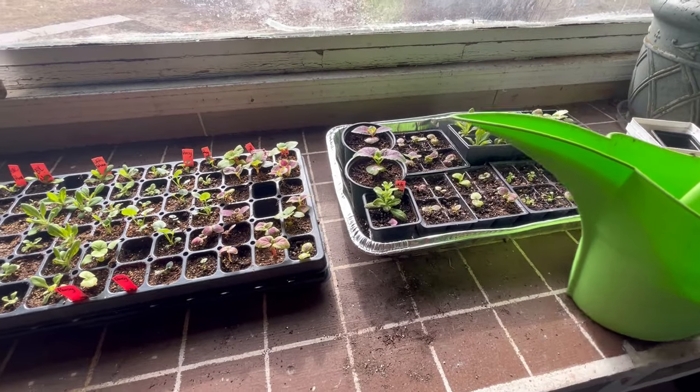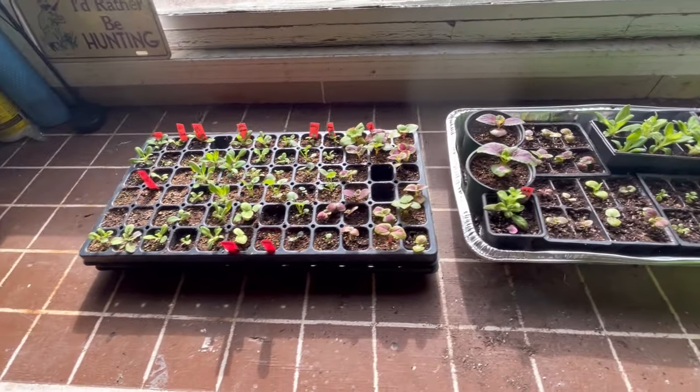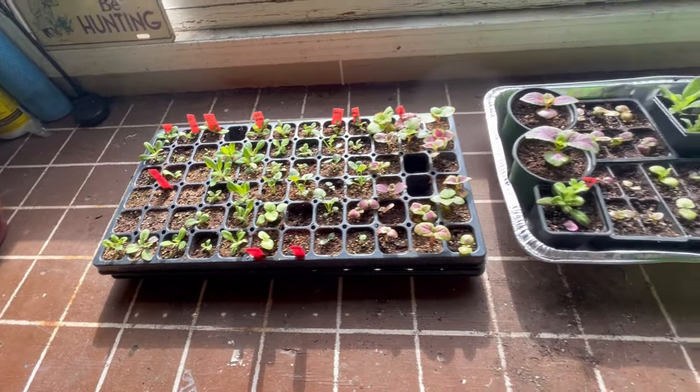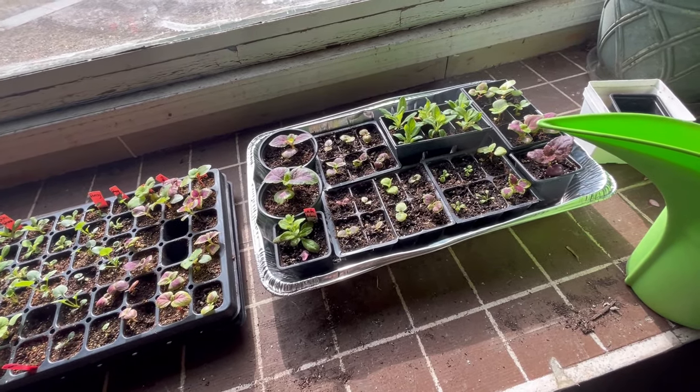I'm out here now in my garage where I have my flower seedlings going. I've done a few videos on these right from the start when I planted them — I've got petunias, pansies, and a whole bunch of coleus going here. I'm going to also feed these out here today.